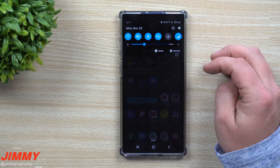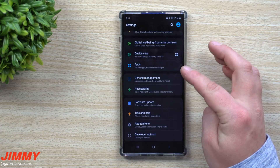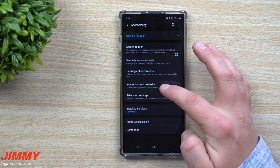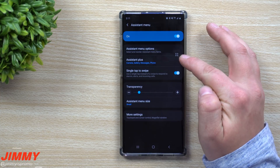To turn this on, pull down the notifications panel, click on the settings icon, and search for Assistant Menu. Or you can go into Accessibility, then Interaction and Dexterity — this is where you're able to turn on Assistant Menu.